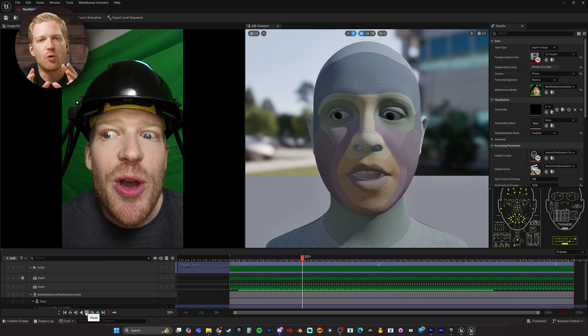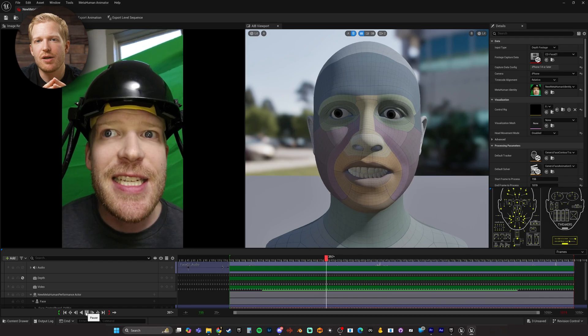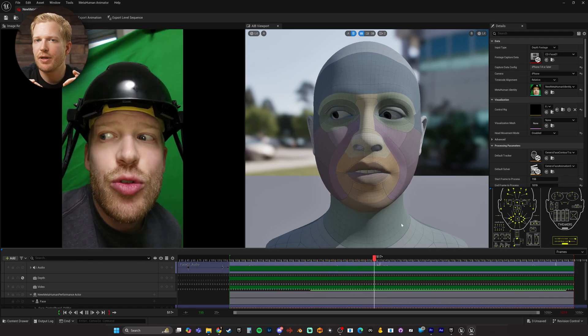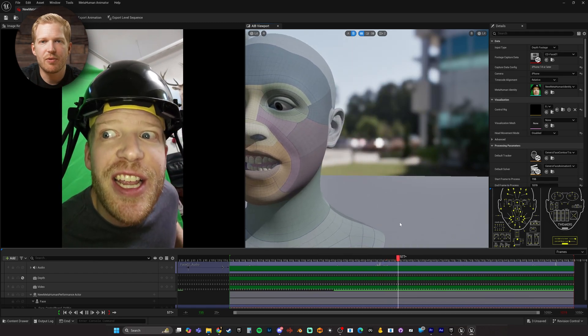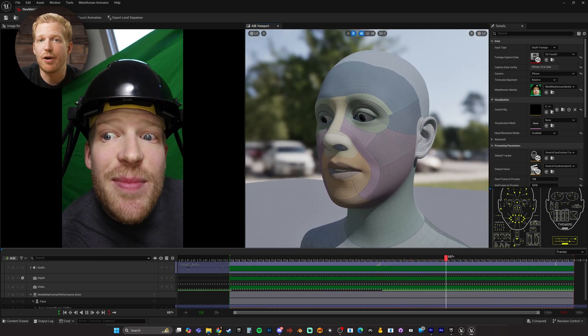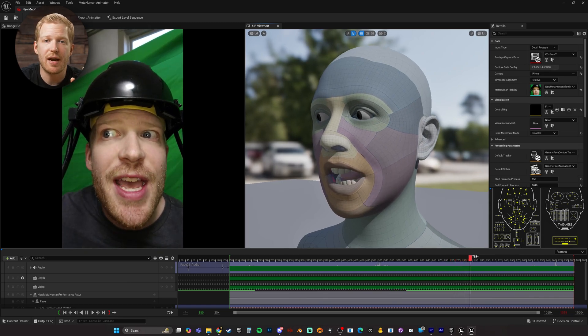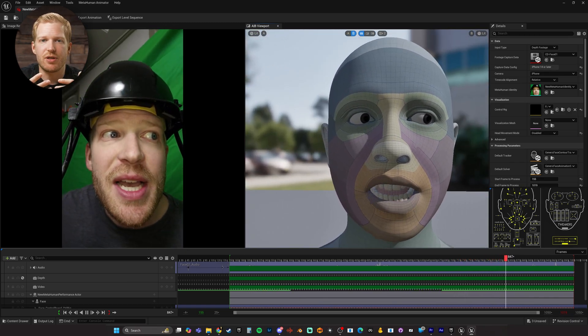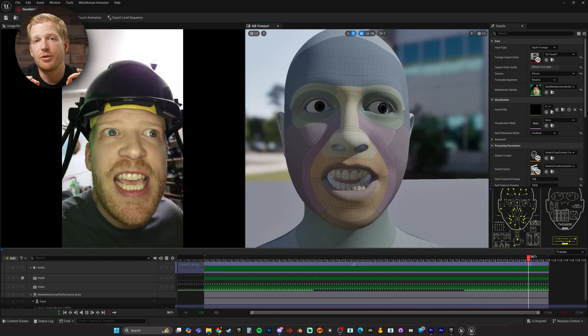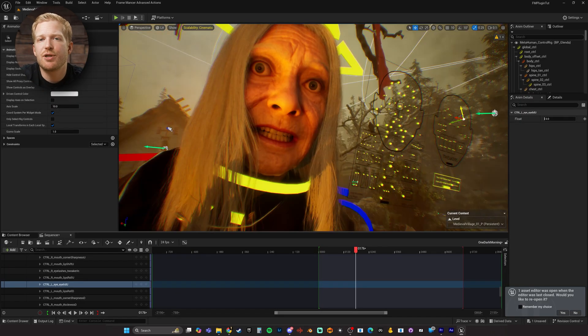I would say I'm not getting quite as accurate of a capture as when I use my iPhone 13, but this is still very good, probably 90% of the way there. And the developer just added a brand new camera calibration function that I didn't do, but would probably increase the accuracy beyond what you are seeing here. I ended up doing a few small tweaks to the animation to make it pop just a little bit more, which I'll show later in the video.